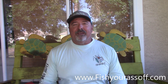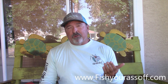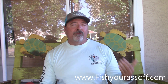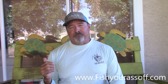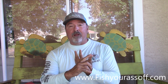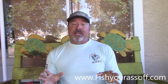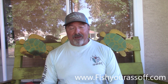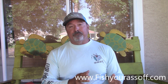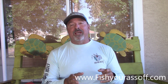Hi, I'm Captain Mike over at FishYourAssOff.com. For those of you who aren't familiar with me or my YouTube channel, I'm an inshore fishing guide here on the Treasure Coast of Florida, and my favorite five species I go after are snook, tarpon, redfish, trout, and flounder. Today what we're going to talk about is flounder — what is the best lure to catch flounder with?